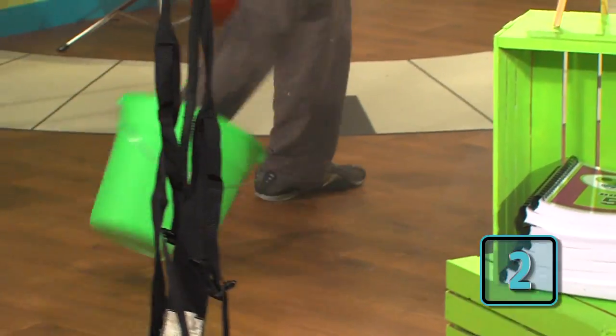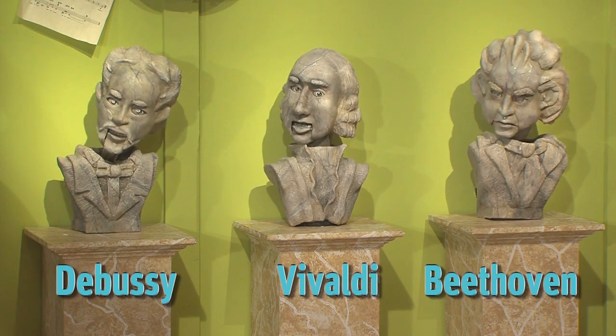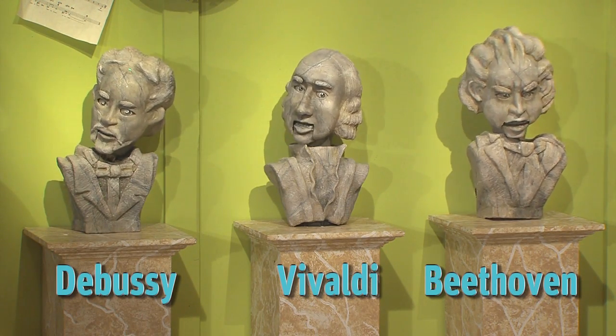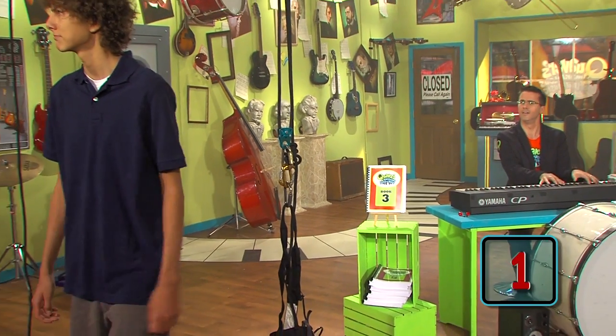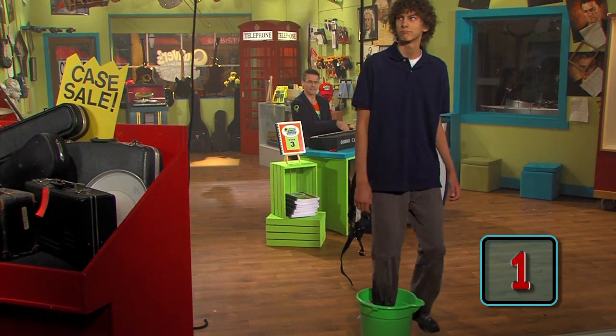Frank has a bucket on his foot. Frank has a bucket on his right foot, right? Frank has a bucket on his foot. Yeah, yeah, yeah!